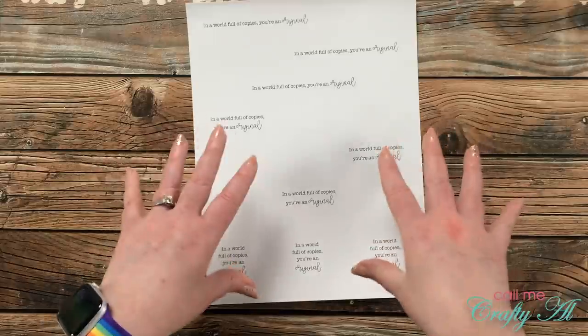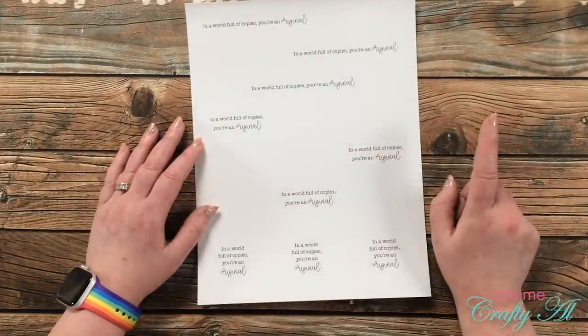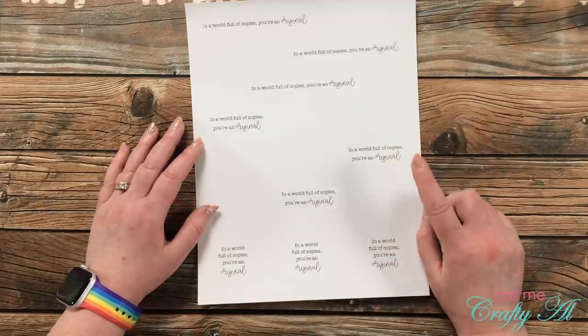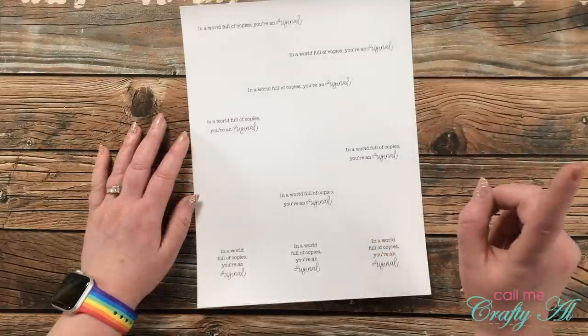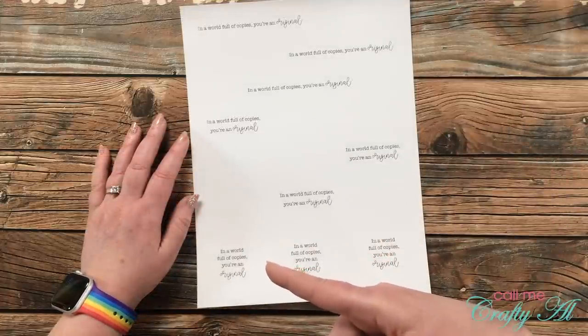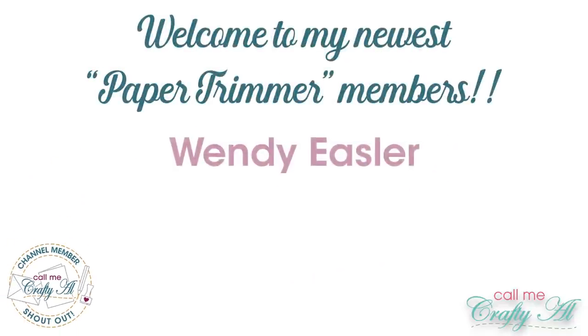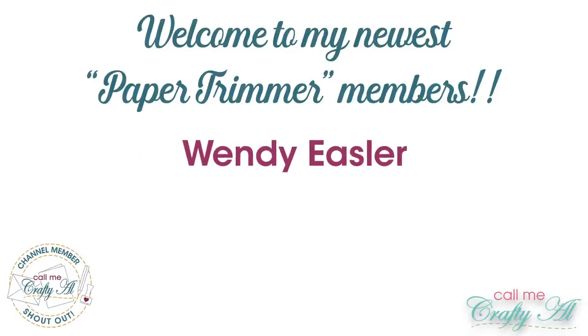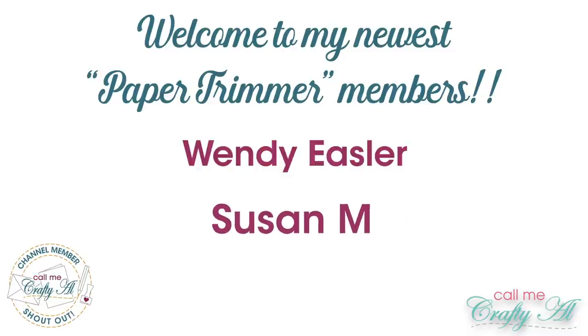The sentiment 'in a world full of copies you're an original' can be used for lots of different purposes — it might depend on what you write inside as to what the occasion is. If you are a channel member, later today I will have this freebie printable for you in our community tab. A great big thank you and welcome goes out to our latest paper trimmer members Wendy Easler and Susan M. — thank you so much ladies for your support.